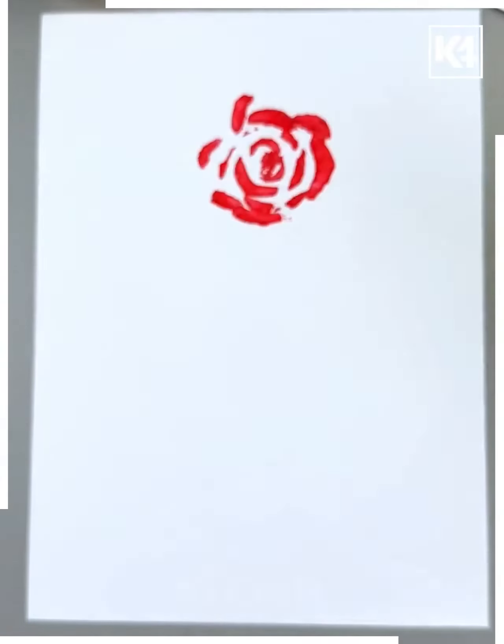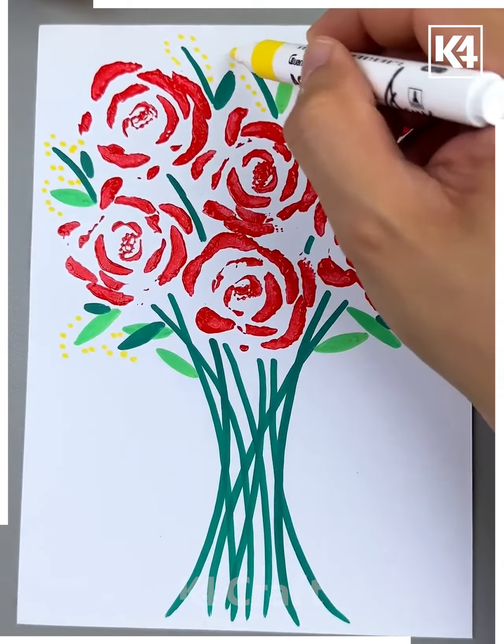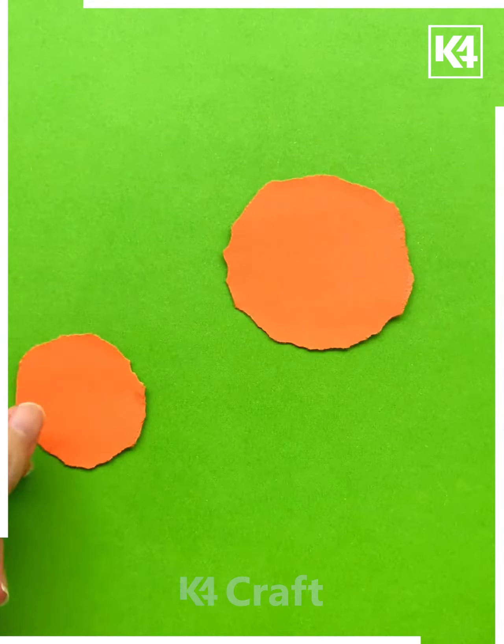Next, we'll be taking a white sheet and a broccoli. Cut it on the downside and then using it we'll be making the rose like this. Make the stems and leaves with the green marker, then put some lines, and it's done.